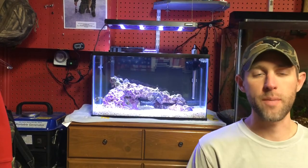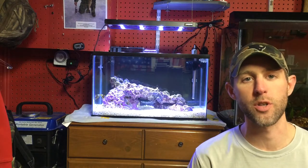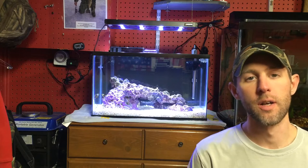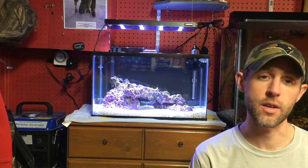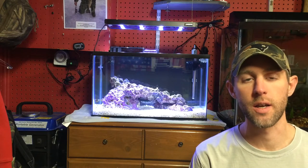What's up YouTube? Mike from MassA and MassAquariums. Tonight's video I'm going to be showing you how to use a refractometer. What's a refractometer? It is a device that helps you take your salinity or specific gravity of your saltwater tank.